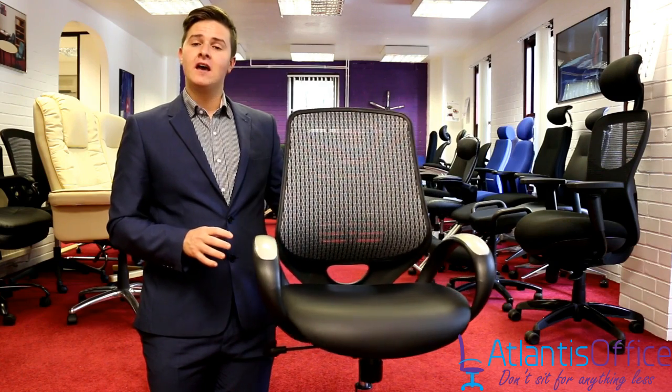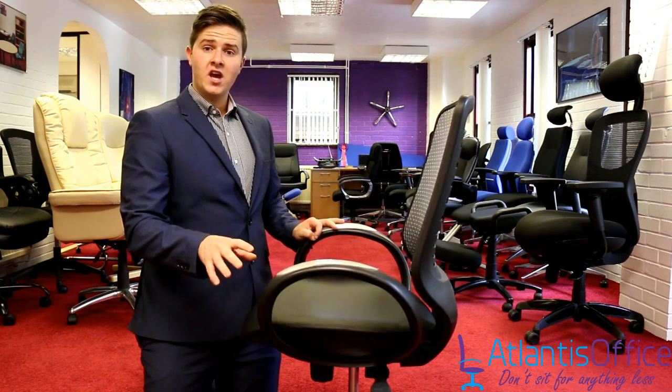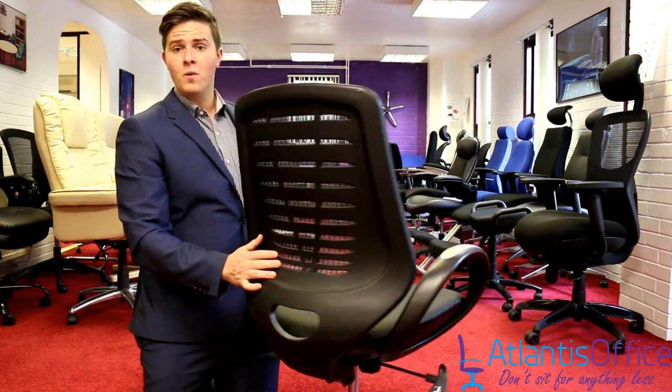This is the Sprint Operator Chair, available with either a black back or, as you can see on this one, a silver back. The chair comes with nylon rounded arms and a breathable back.